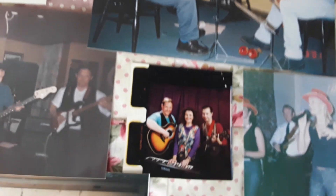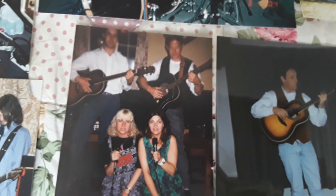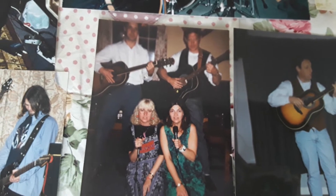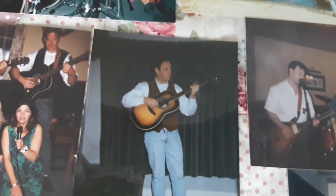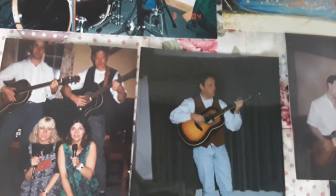We moved on a bit — there we are again, that was Ellis, me, and Mandy and a friend playing a folk club, or we might have been playing a gig actually. There's me with my Tanglewood guitar. I'll see if I can find some more folk photographs.